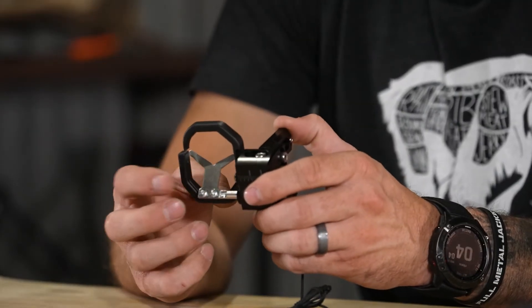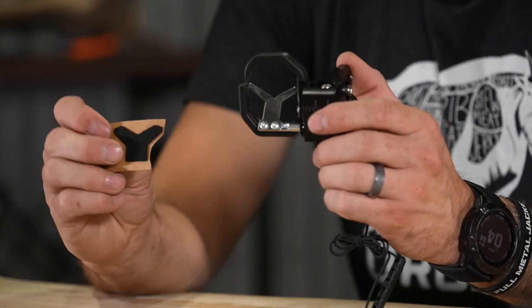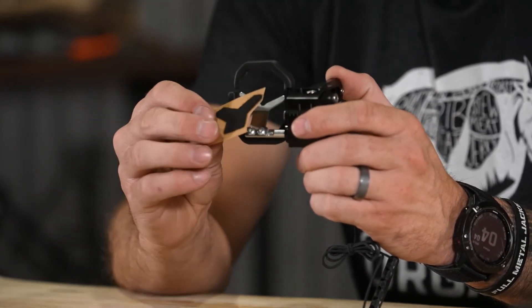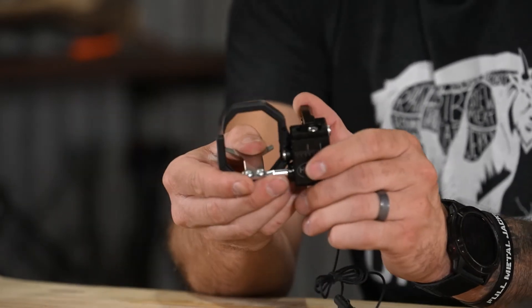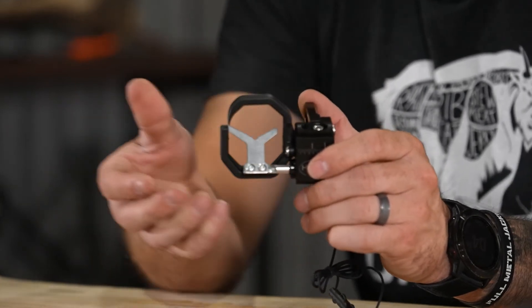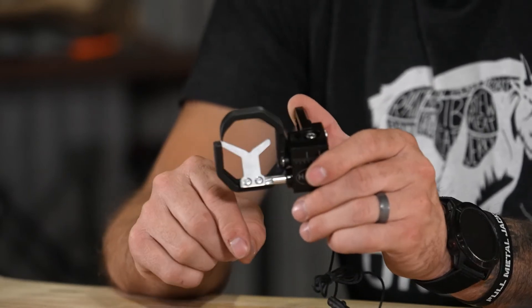The launcher is made out of titanium and you do get some felt to cover it. This felt on the front will help with sound — as you pull back and that launcher starts to creep up, you're not going to have any sound or creaking noises from your arrow shaft sliding on it.